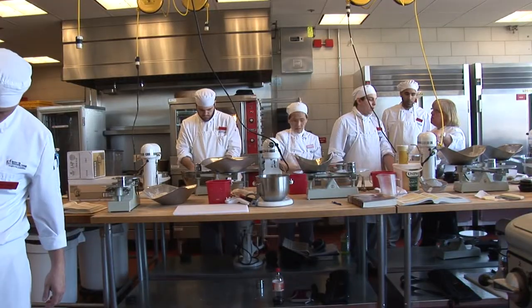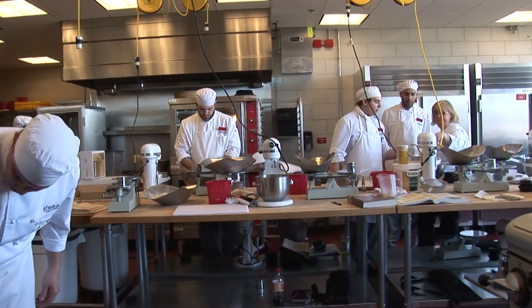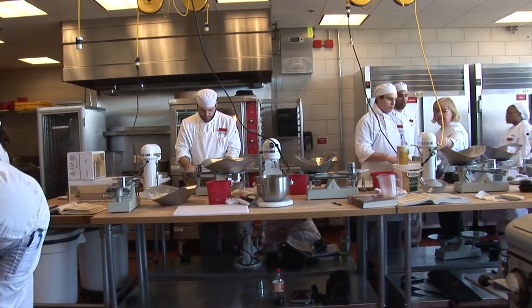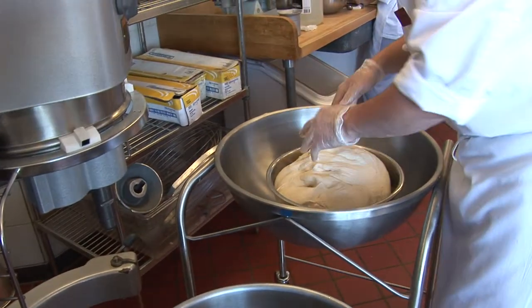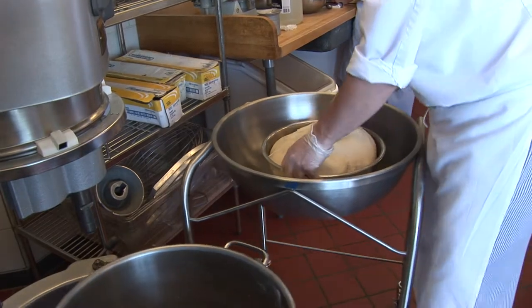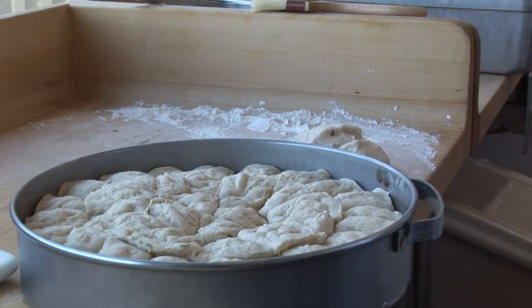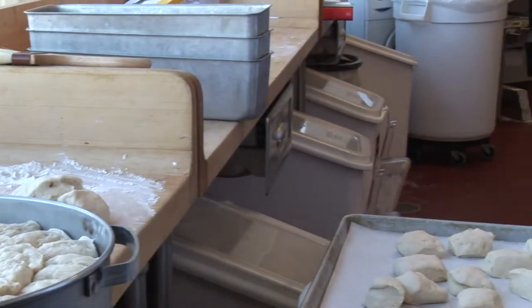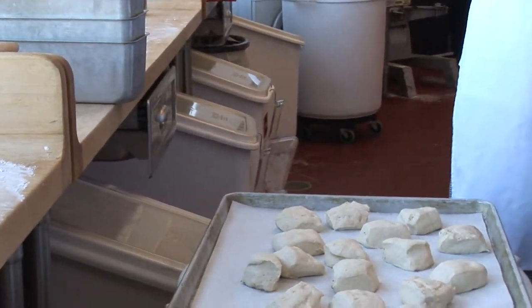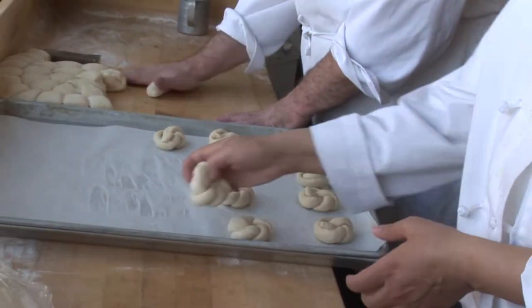The pastry arts certificate meets Monday through Thursday. Students are required to take 29 credits. Monday and Wednesday the labs meet either 8:30 to 2:15 or 2:30 to 8:15 depending on which session they register for. Tuesdays, Thursdays, and Fridays we offer other courses like the cake decorating course and the classical pastry course, which students are required to take on those days.